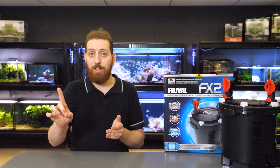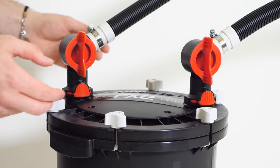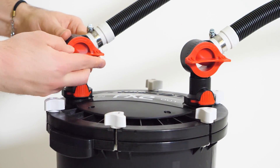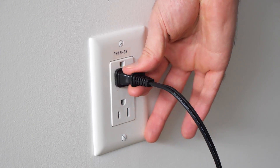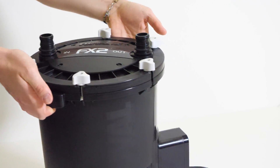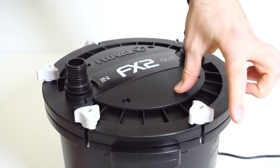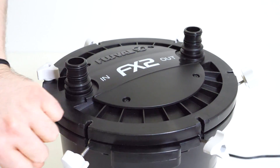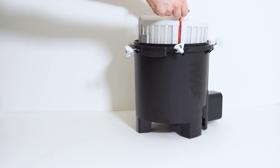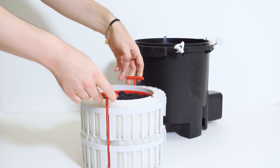Regardless of what maintenance you're performing, step one is to disconnect and drain the filter. First turn the in and out valves to the closed position and then unplug the pump. Disconnect the in and out valves and hold the filter by the side handles to move it. Loosen the six lid fasteners, remove the filter lid and set it aside, and then using the red T handles, lift the media stack out of the canister and pour the water out of the filter.